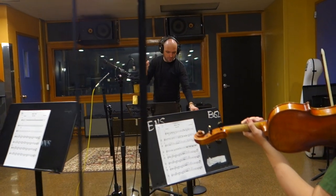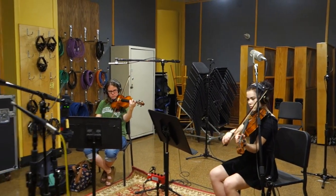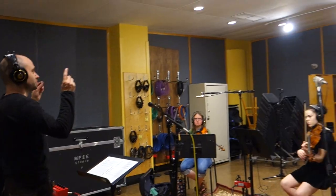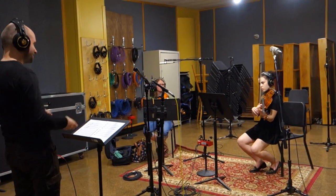Two. Three. Four. One. Two. Yeah, you got it.